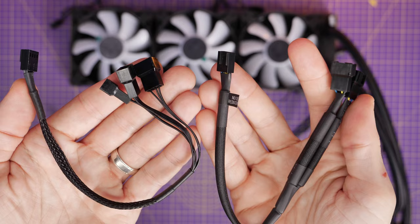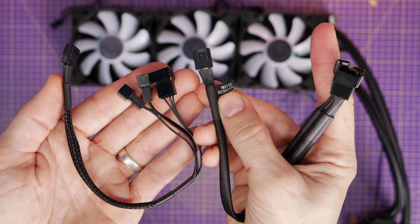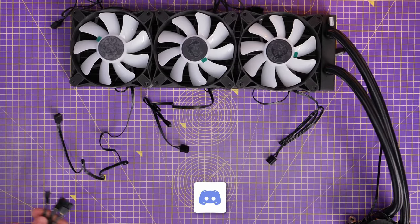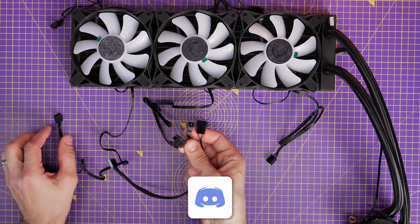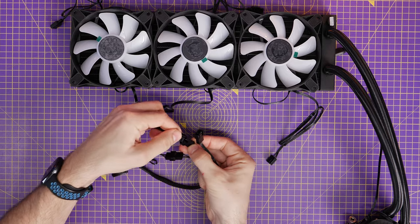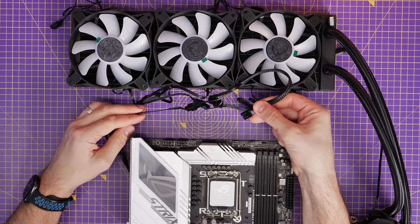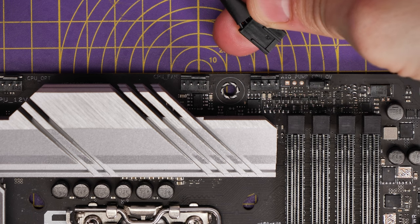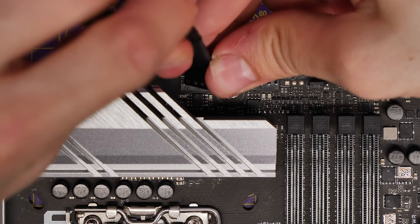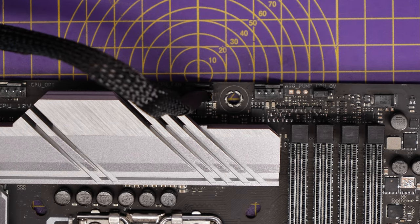Each fan has a fan power connector, so you have three fan power connectors, but you have these adapters to handle that. There are two adapters included — one has a noise reducer on it, so if you want to keep the noise low use that one, though it will negatively impact cooling performance. I'm going for the standard cable rather than the noise reducer. You plug in your three fan power cables from each of the fans into one single connector, which then plugs into the CPU fan header on your motherboard. This allows your motherboard to control the fan speed — if the CPU gets hot the fans spin up faster, cooling the coolant inside the AIO.